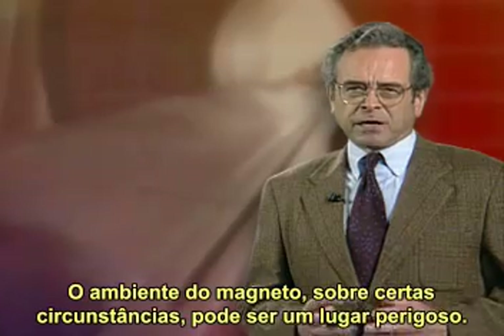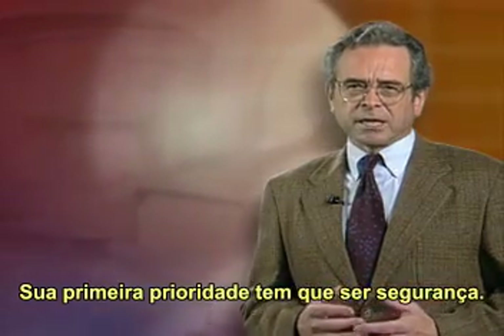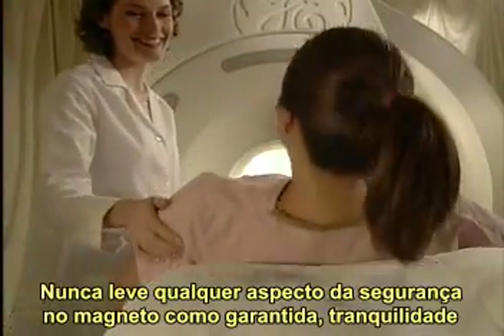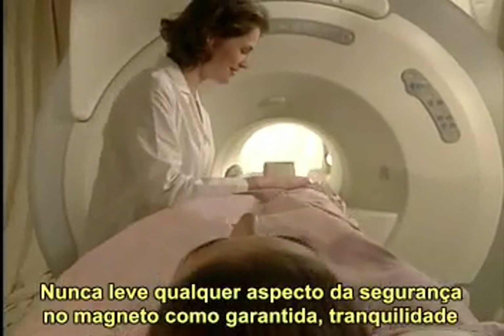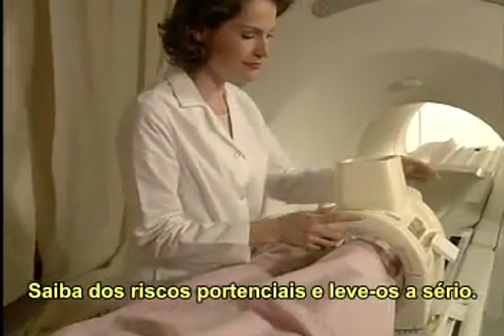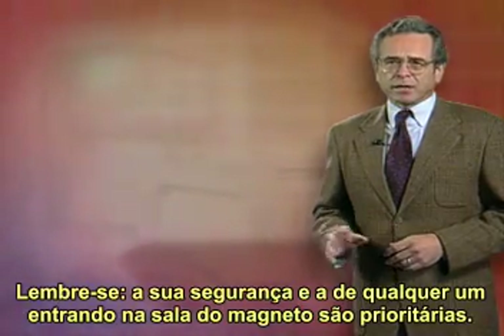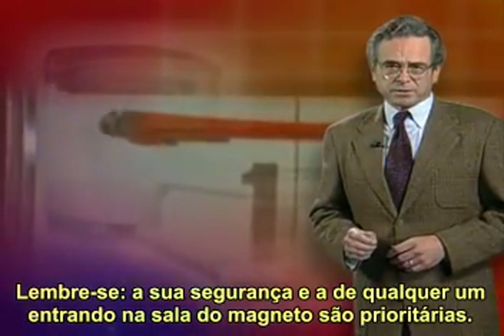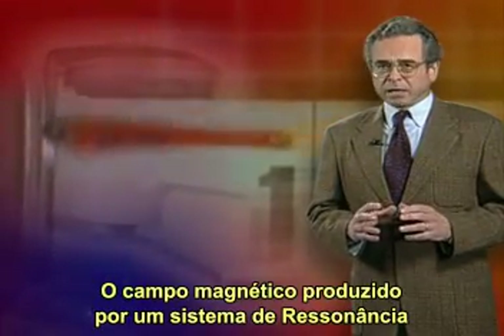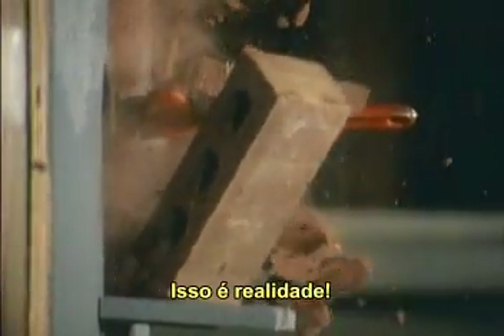The magnet environment under certain circumstances can be a dangerous place. Your first priority has to be safety. Don't take any aspect of magnet safety for granted. Complacency can be fatal. Know the potential hazards and take them seriously. Remember, your safety and the safety of anyone entering a magnet room has to come first. The magnetic field produced by an MR system can't be seen or heard, yet it remains an extremely powerful force. That's reality.